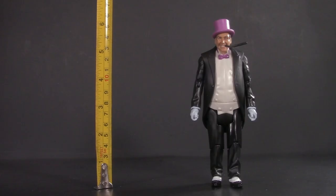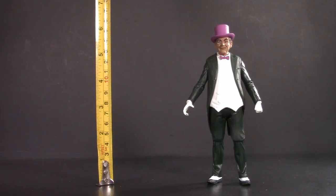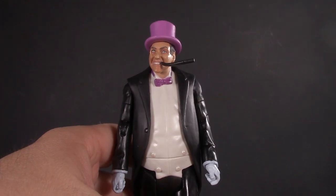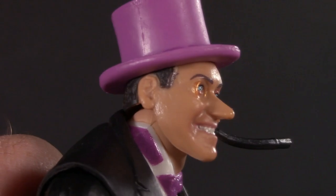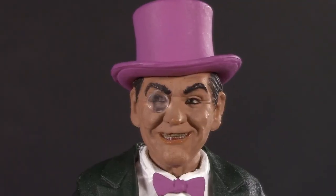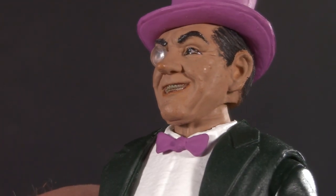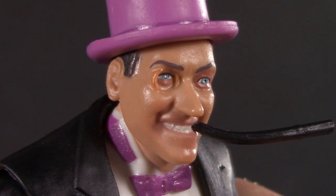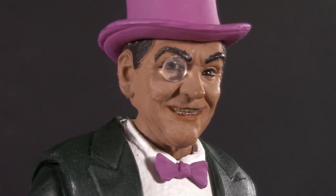Moving on to presentation — the Mattel figure stands at just under six and a quarter inches, while the McFarlane one stands at six on the dot. For a figure from 2013, the Mattel isn't that bad — not overly detailed, but a pretty fair caricature. The McFarlane one actually kind of looks over-detailed; all the lines and wrinkles on his face are unmistakable, and they even gave him his moles. On the Mattel one, the monocle is just a gold ring sculpted into the head, whereas here it's a separate transparent plastic piece.